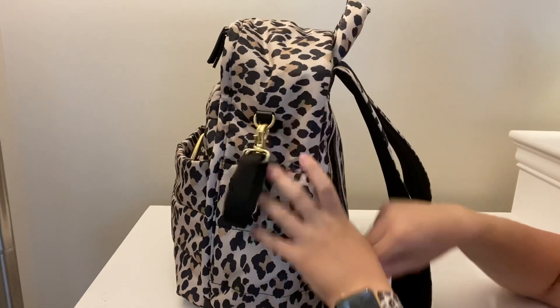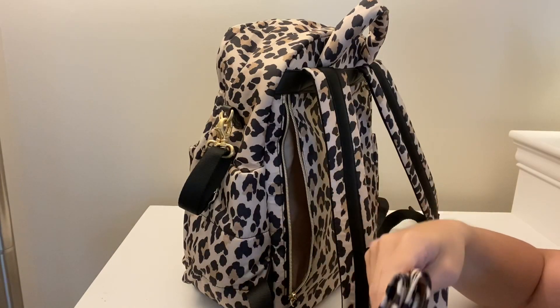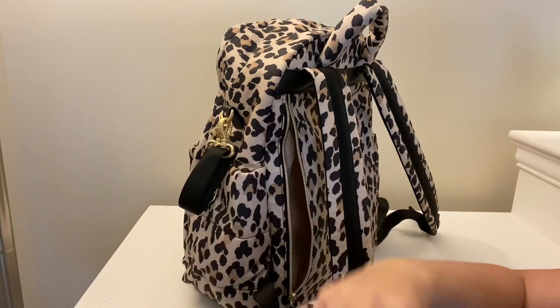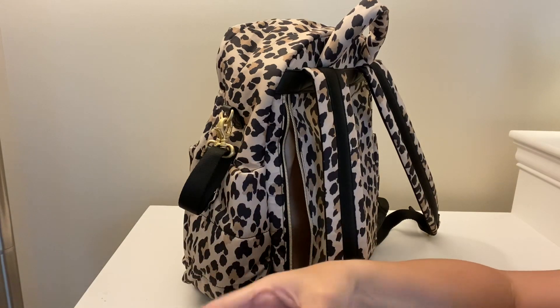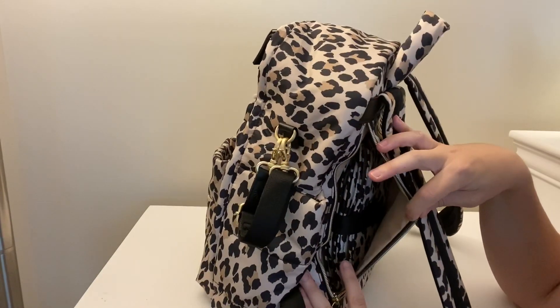It does have a zipper pocket in the back with a change pad, and this change pad is big — look at the size of this thing. It has little feet, which is so cute, but seriously it's ginormous, which is great now that I have to be changing diapers again since I have a three-week-old. For those of you that are new here, I also have a four-year-old daughter.